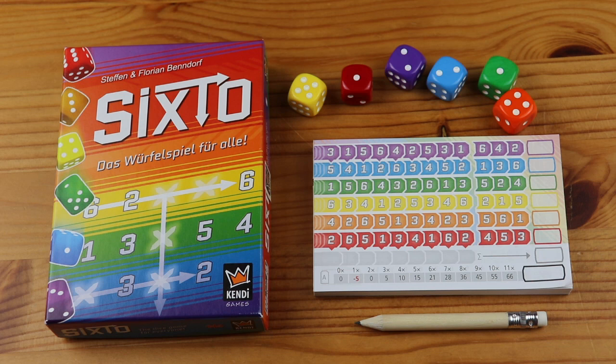Sixto is the latest roll and write game from Stefan and Florian Bendorf. In Sixto, players are trying to cross off as many numbers as possible in each of the rows and columns, because a lone cross in any one row or column will result in negative points. This fun colourful game is super quick to set up and teach, so let's dive right in.